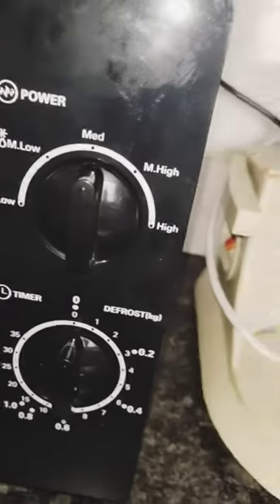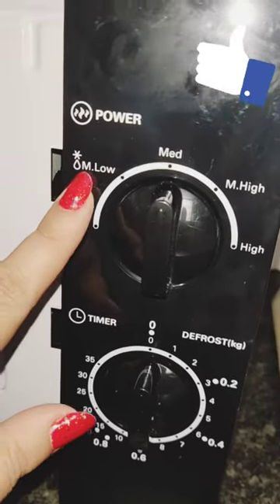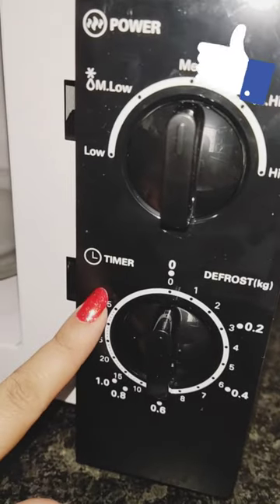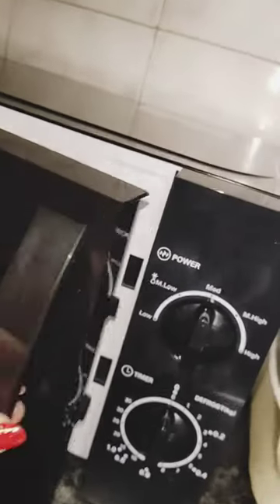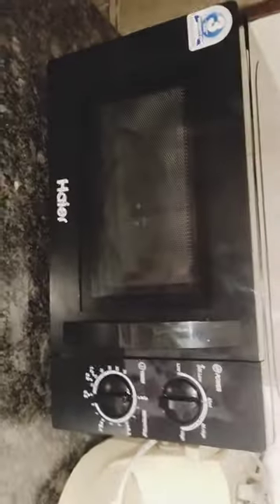It has five power settings: low, medium-low, medium, medium-high, and high. You can change the power settings, and it has a timer with various time settings. As you can see, it also has auto defrost — you can defrost veggies and other items. So it's very compatible for simple functionalities and different settings. It's good to go.